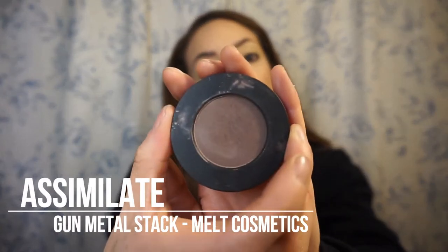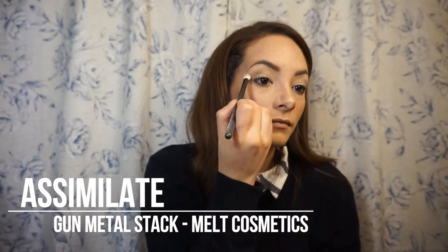Next I'm going to be taking the Gunmetal Stack — Assimilate is the first shade I'm going to use from the stack, and I'm just putting it right in the crease. I'm using a very light hand for this because Melt Cosmetics shadows are very pigmented, so I prefer to go in lighter and then deepen it up. This shade is awesome — it's a really nice taupey brown, kind of reminds me of cocoa, and it's even more blendable than the matte shadows in the Rust Stack.